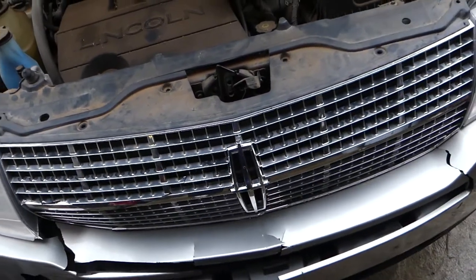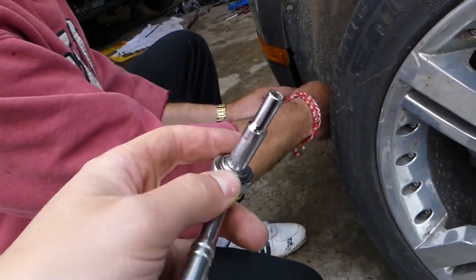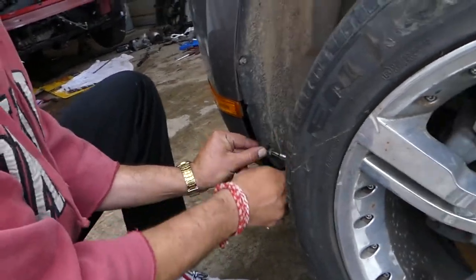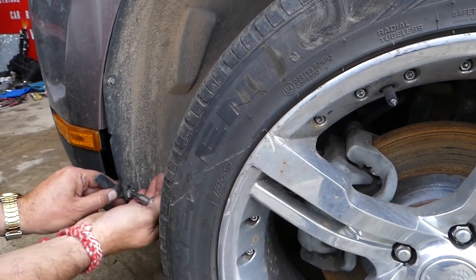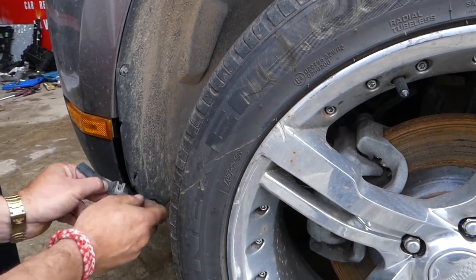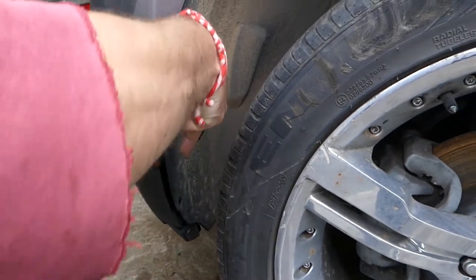Now we get a socket — ours is 7/32, the standard size. We have to remove a few bolts for the fender liner that attach to the bumper. One of our clips is broken, as you can see. Perfect, and one more here.